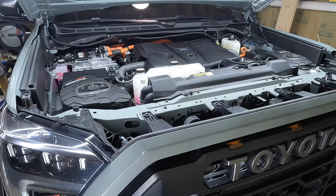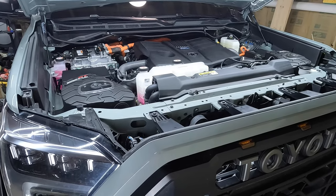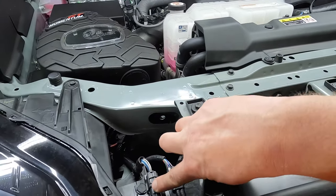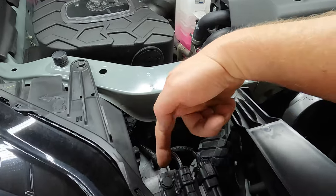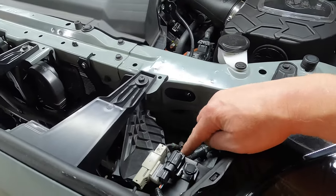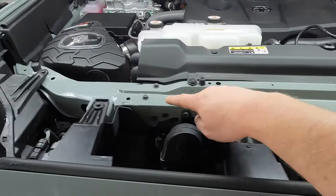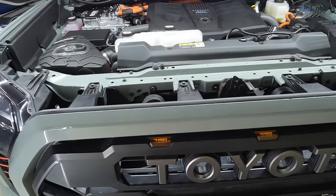Now up top — before we go any further, I did disconnect the negative side of the battery. We're going to be unplugging wiring harnesses, especially on these newer vehicles. Anytime I'm working around wiring harnesses or unplugging them, I always disconnect the battery so we don't throw any codes. All we're going to do is undo these two wiring harnesses, pop up that clip with a little flathead screwdriver. Same thing on the driver side — two more wiring harnesses, another pop clip. Then undo four 10mm bolts and the bumper is freed from the truck.